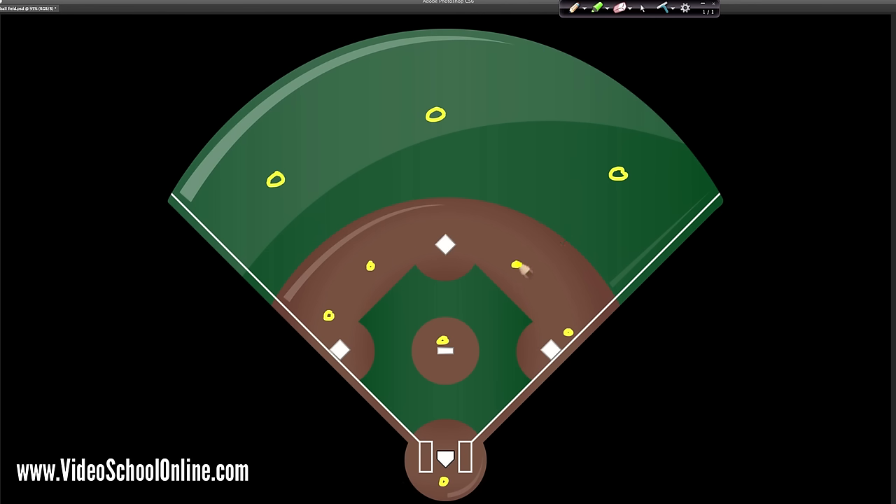You have your outfielders in the outfield: left field, center field, right field. Then you have your players in the infield: first base, second base, third base, and shortstop in the middle between third base and second base. This is first base, this is second base, this is third base, and this is home plate. That's the defense. On offense, one at a time they go up to home plate and they are trying to bat.